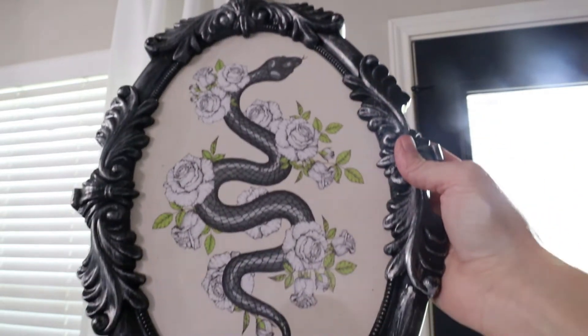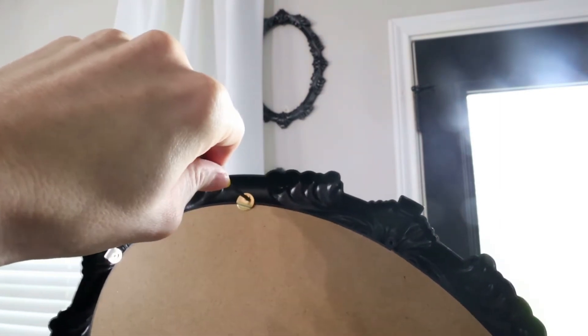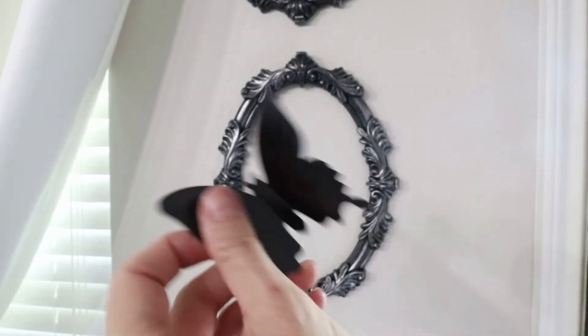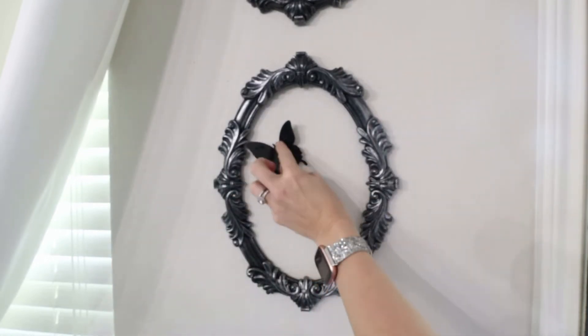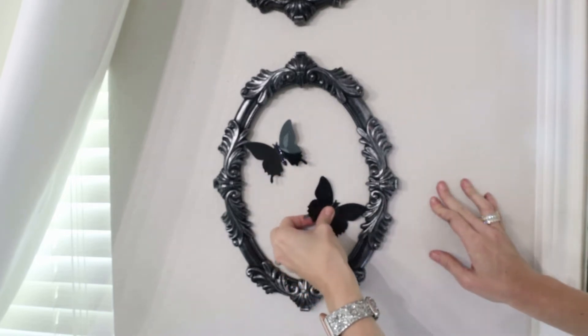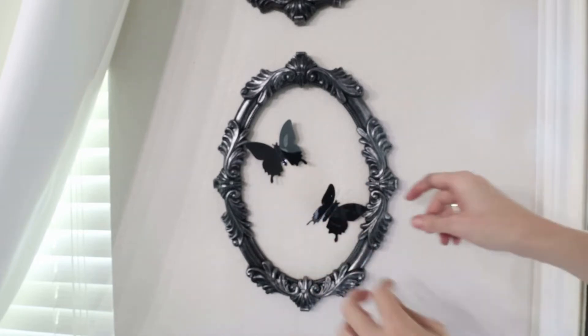We're going to do something fun on this wall. I have these frames from Dollar Tree — they came with art inside but I removed the pictures and just kept the frames. These frames are plastic but really nice; they were three dollars at Dollar Tree. I went ahead and put some butterflies inside them — it's kind of a fun little display, and I did a set of three of these on the wall. I love how this turned out.